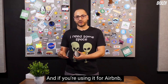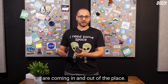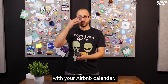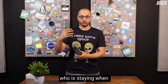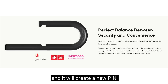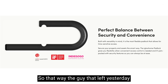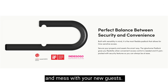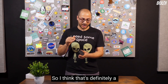If you're using it for Airbnb, it's a great tool to see how often people are coming in and out. They have a direct integration with your Airbnb calendar — it picks up who is staying and when, and creates a new pin code for each guest every time. That way, the guest who left yesterday can't use the same pin to get in tomorrow and mess with your new guests.